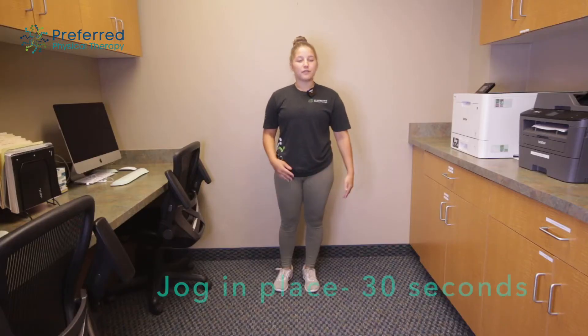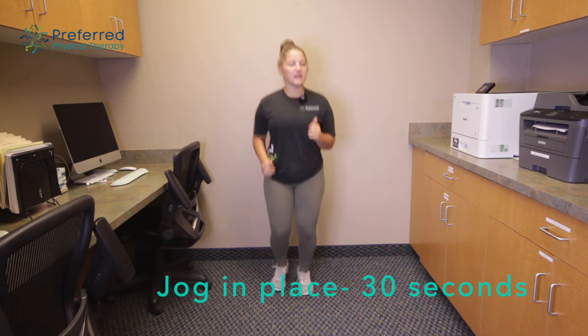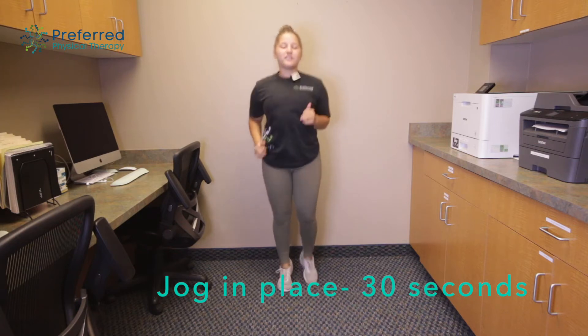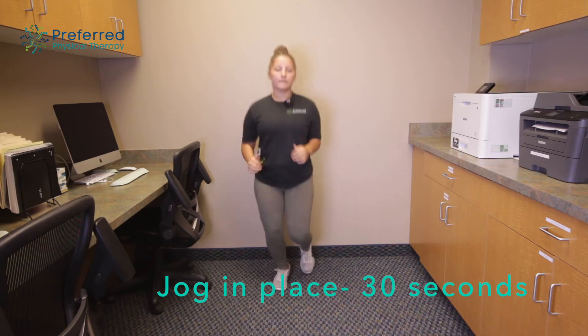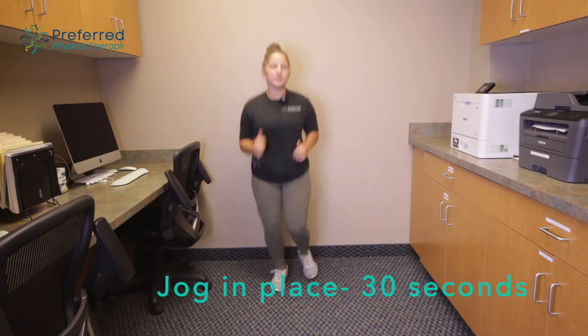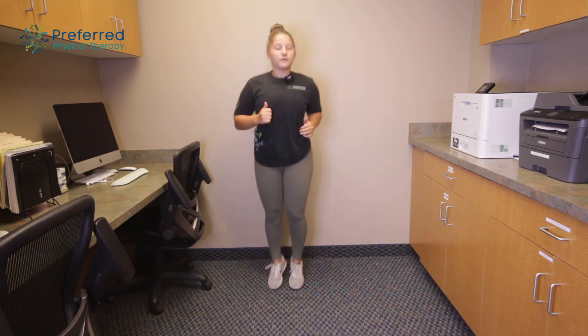So we're gonna start out with a 30 second jogging in place. Just keeping a nice steady pace here, getting some blood flowing, getting you up out of the chair and moving around a little bit. If you want you can change up the speed and go a little bit faster and then slow back down to help get your heart rate up higher if you would like to.